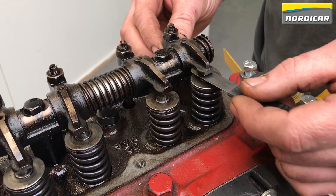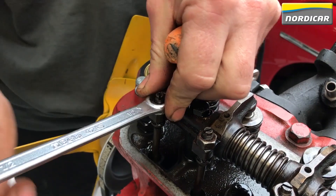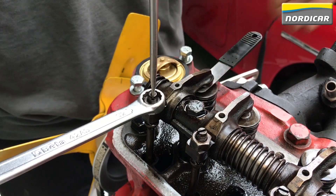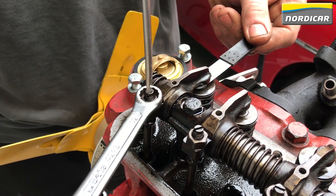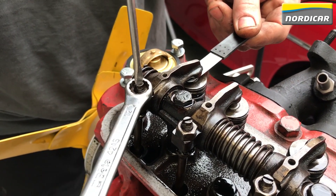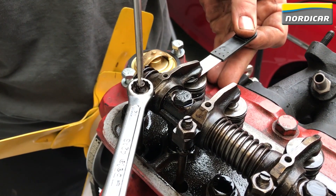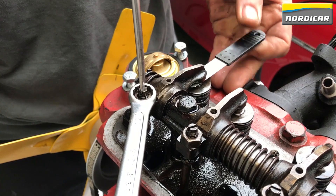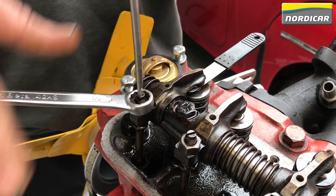The feeler gauge should only just slip through, meaning you should feel a bit of resistance when moving it. We will now adjust the valve clearance of cylinder 1. We use a half-inch wrench to loosen the lock nut, then turn the valve adjustment bolt with a flat screwdriver. If we tighten the bolt the feeler gauge gets stuck, so from that point the bolt must be loosened slightly until the feeler gauge slips through with a bit of resistance. At that point the lock nut should be tightened. Check the valve clearance again after tightening the lock nut.